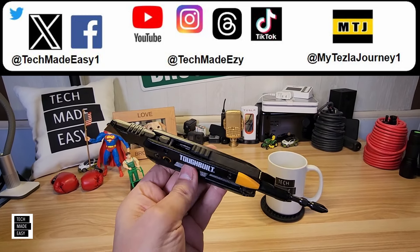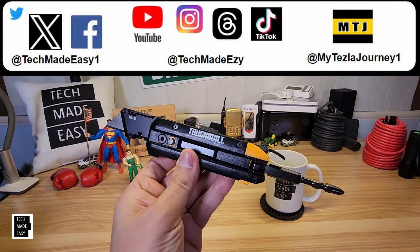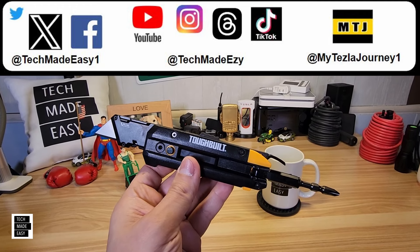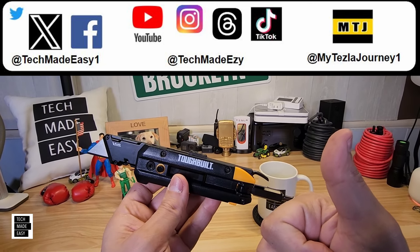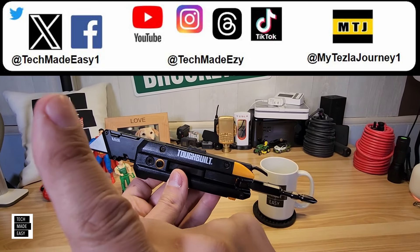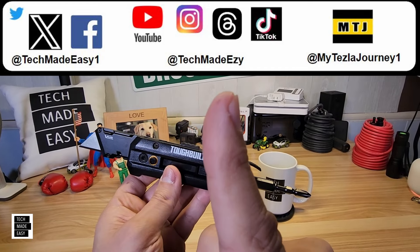Great for the homeowner but also nice if you're a contractor. Quick video — I hope you found it helpful. If you did, give us a thumbs up; it really helps the channel. If you want to follow us on social media — Instagram, Twitter, Threads, TikTok — we're on there as well now.